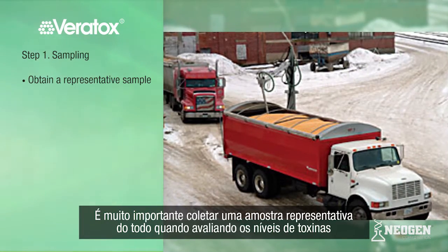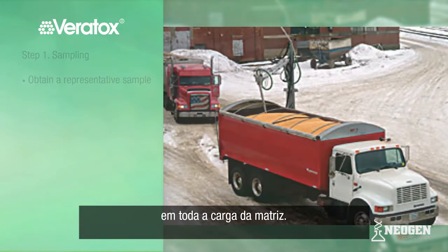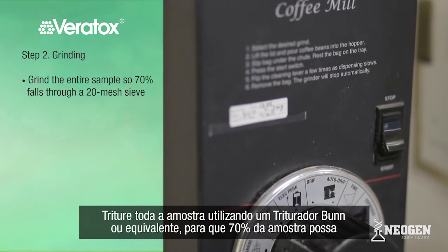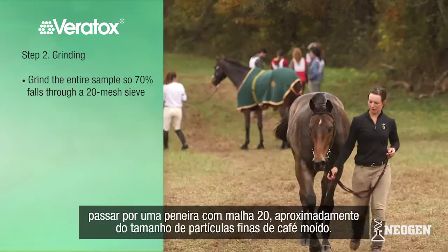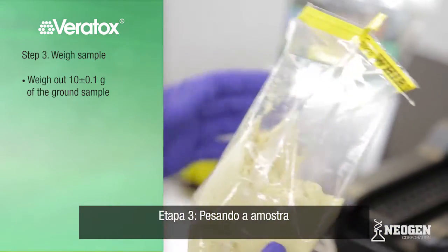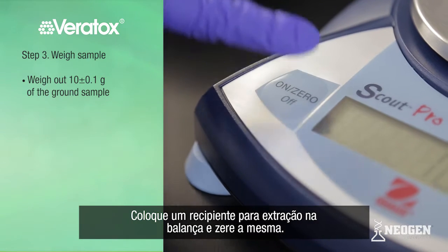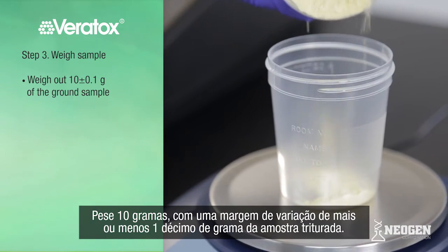A representative sample is very critical in evaluating the level of toxins in your entire commodity load. Grind the entire sample using a bun grinder or equivalent so 70% falls through a 20-mesh sieve — about the consistency of finely ground coffee. Place an extraction cup on the scale and zero out the scale. Weigh out 10 grams, plus or minus one-tenth of a gram, of ground sample.